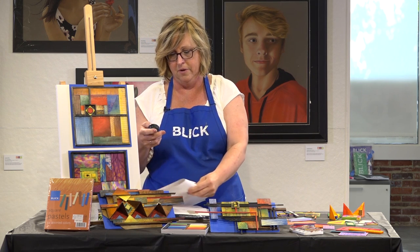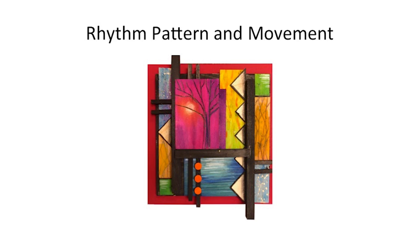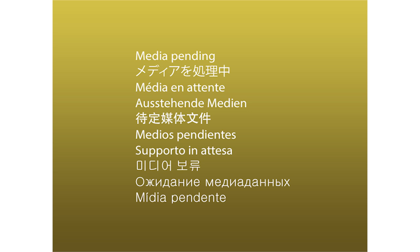Rhythm, pattern, and movement — I kind of lumped all of those together because they really are similar things. You see a lot of movement. There are lines that move you from the sides into the various parts of the painting. The colors lead you through with the bright colors, the bright reds, a little bit of pattern there. And then last but not least, harmony and unity. This is more of a student-type piece, but you can see there's a nice balance — there's negative space, and the colors all work together. The negative space gives your eye a place to rest.